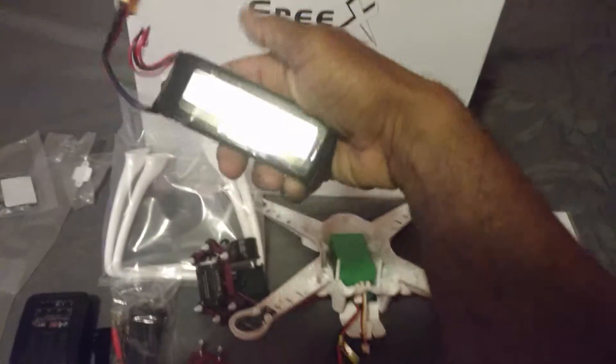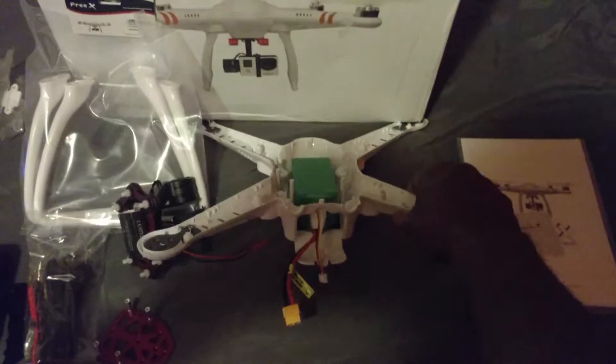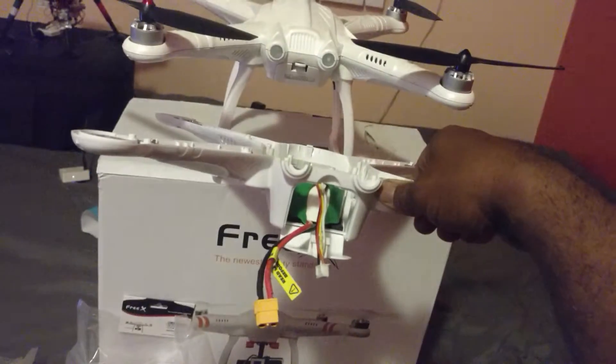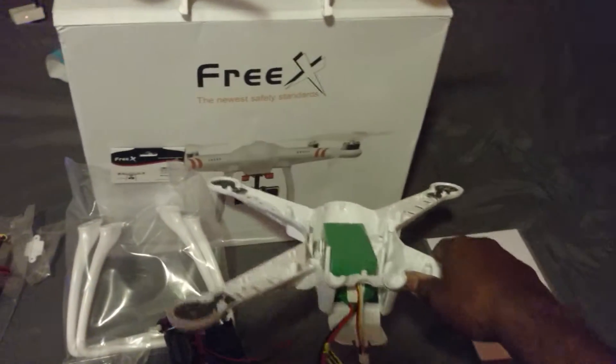I also bought an extended fuselage to hold a bigger battery. It did come with a 3000 milliamp battery, which I'll find some use for, but for now I'm going to switch out the fuselage with the bigger one. You can see the bigger battery tray — it holds the 5400 milliamp batteries.